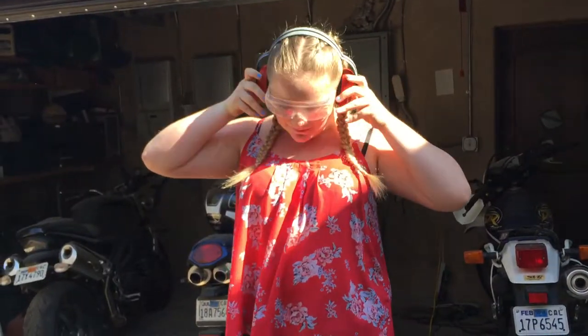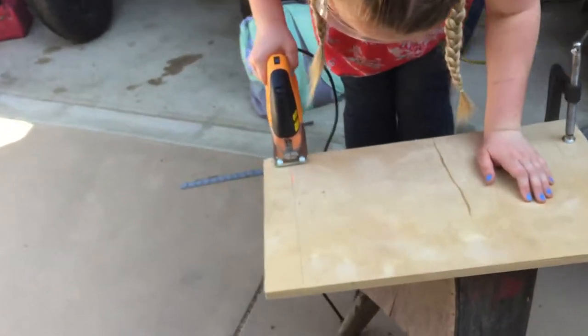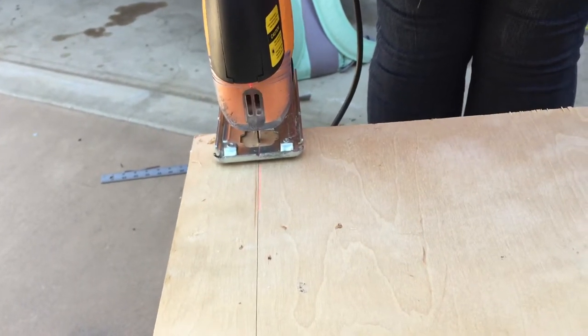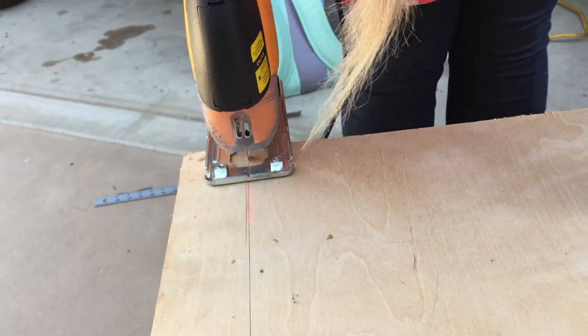To start cutting your wood, start the saw before touching the wood, and slowly make your way to the line you have to cut. As you cut your wood, it is important not to push the saw — just let it work. Move slowly; cutting wood is not a contest. The slower you go, the less sanding you have to do later.